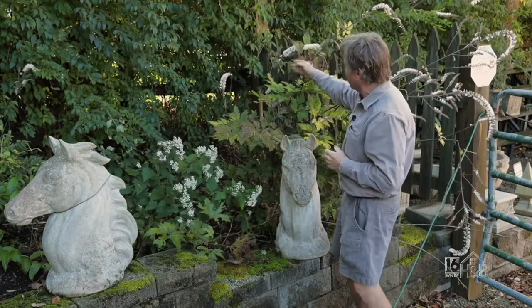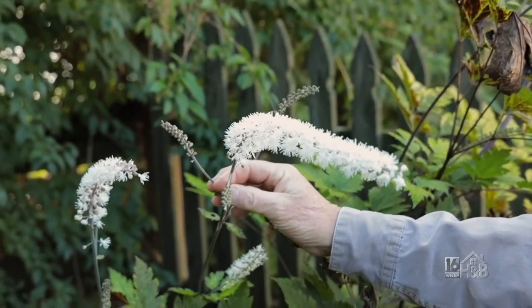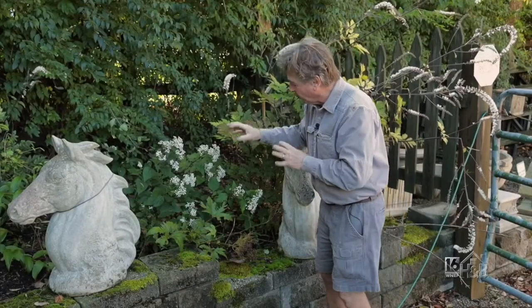As opposed to this snake root, which flowers at the same time — this is a simicefuga, often called black snake root — but this is the weed you're going to see out in the wild. It's a wildflower.